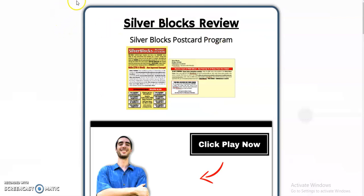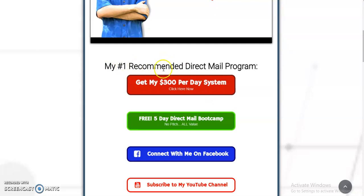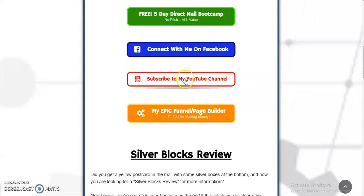You can click the link in the description below to visit this page and watch this video right here. You can get my number one recommended direct mail program right here, and you can check out my free five-day direct mail boot camp — no pitch, all value — where I send you one email every day for five days at 8 a.m. with one direct mail secret to implement into your business. You can also connect with me on Facebook. Please subscribe to my YouTube channel.